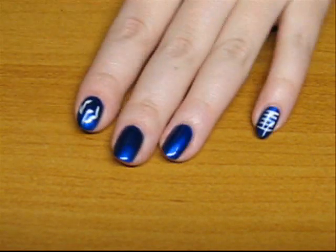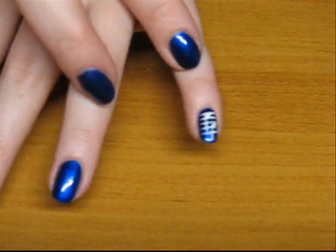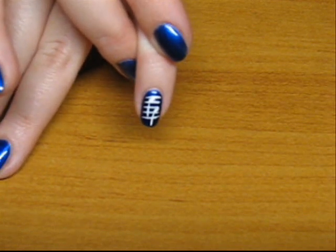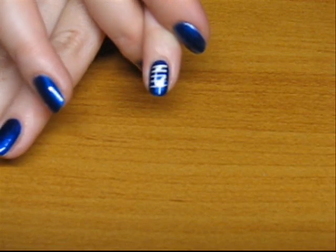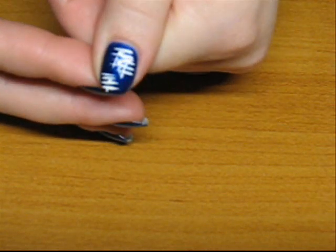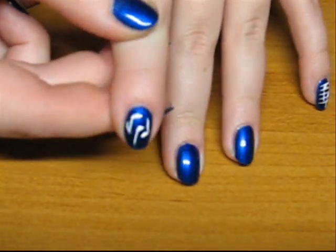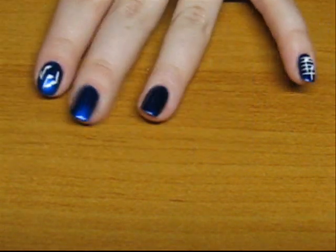Now as soon as the blue nail polish is dry, it's time for your creativity to start. You can either draw the notes on the lines — musical notes usually sit on five lines. You can draw horizontal lines on the whole surface of your nail and then place the notes wherever you like, or draw just several fragments of these lines, or you can draw notes without any lines at all. It's totally up to you — let's do both variants.